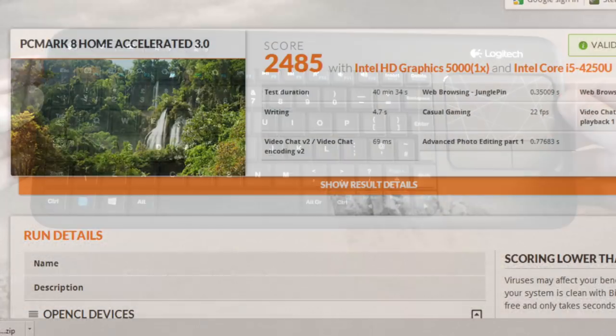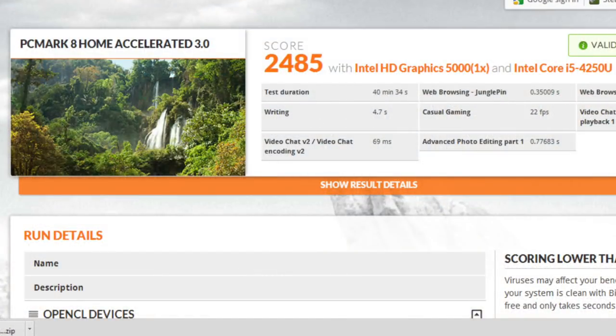Now as far as this computer's performance — it scores 2485 in PC Mark 8. I've got no idea what that means, but in real world terms it absolutely flies for normal PC tasks.